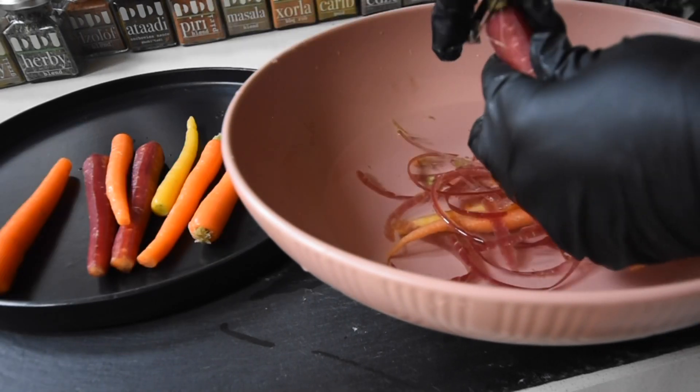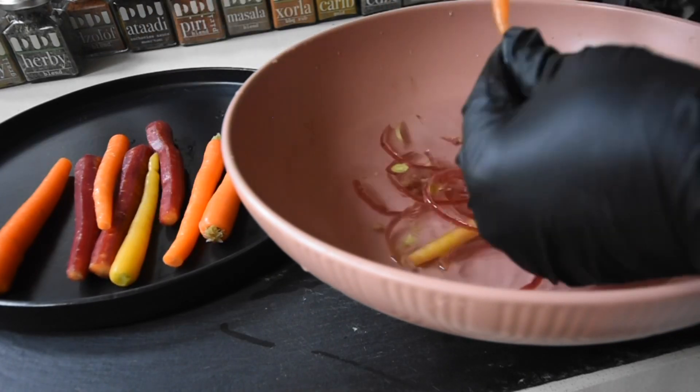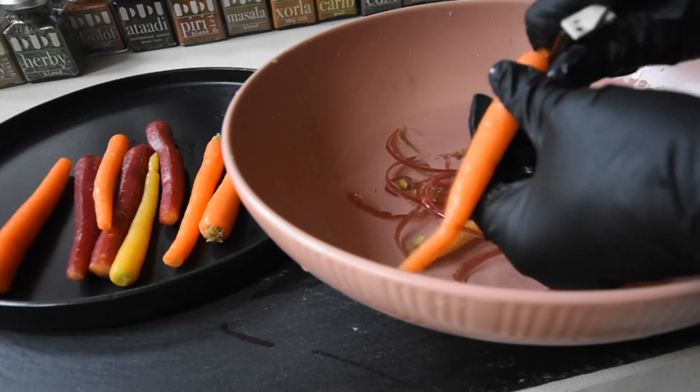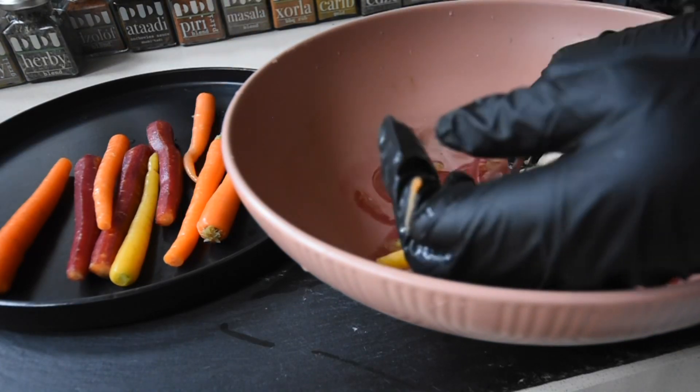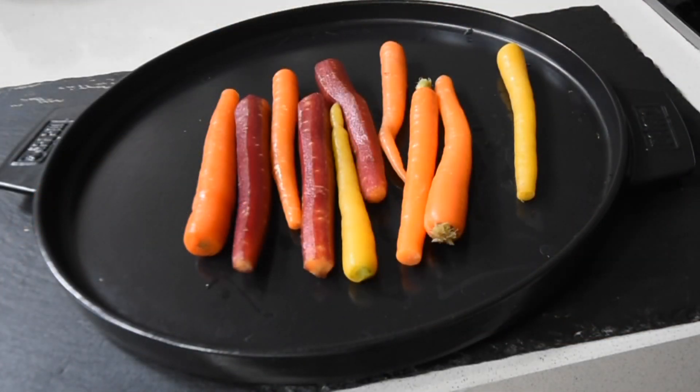I peeled some, didn't peel some, looked at it and was like, if I peel you, I'm not even going to be left with anything. So I just left it like that. At some point I was deciding, should I take the tip off, should I not? But in the end, I'm sure you can guess what happened.